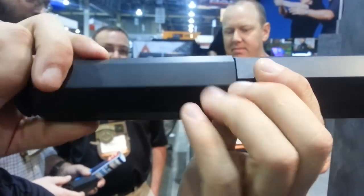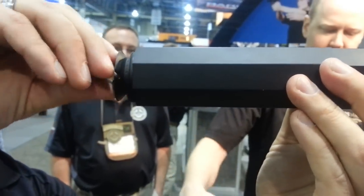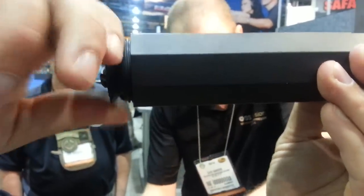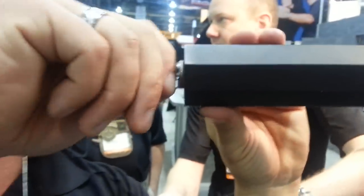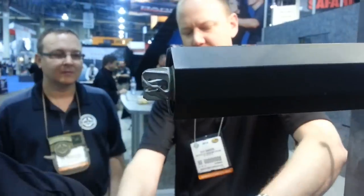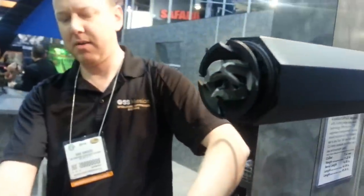What you're seeing here is the modularity of the OSS design, and this is something you don't see in any of the other suppressors on the market. It never works easily when it's demonstrated at SHOT Show — exactly. This is a key mod system, so you hear it click in. Now it's soldier-proof — once it's clicked in the keyhole, you know that everything is lined properly. And this is the business end of the suppressor.